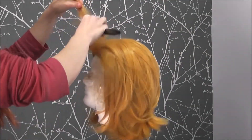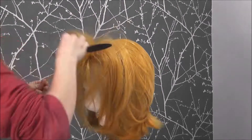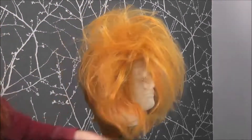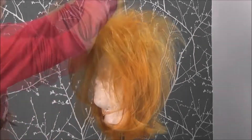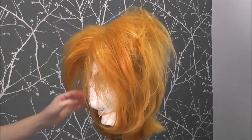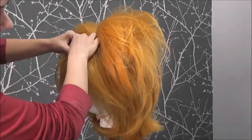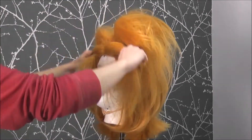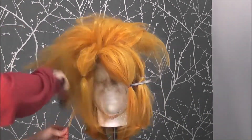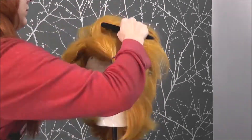When starting this wig, the first thing I did was go ahead and start teasing the base. Kaminari has a really odd hairstyle, so I wasn't exactly sure where I wanted to start, and teasing first gets me a better idea of what I was working with. Once I had enough of the base teased, I began to pull chunks out and rubber banded them off into sections I knew I'd need. Most of Kaminari's defined spikes are around the bangs and the top of his head, so I didn't worry much about the back just yet.